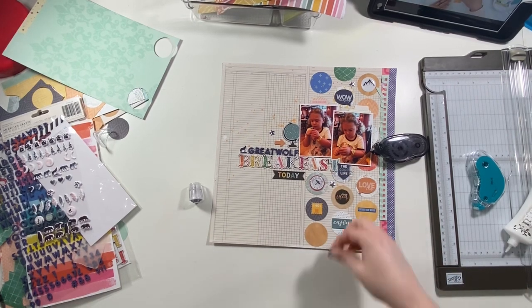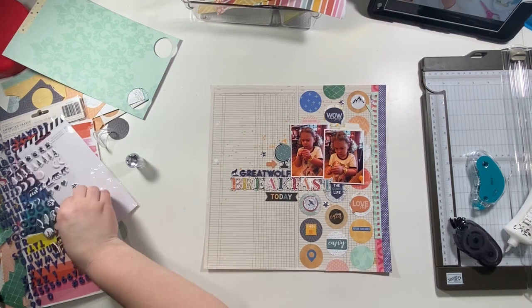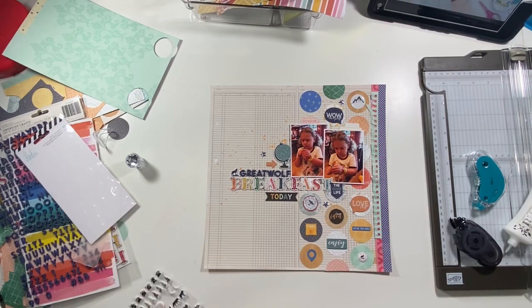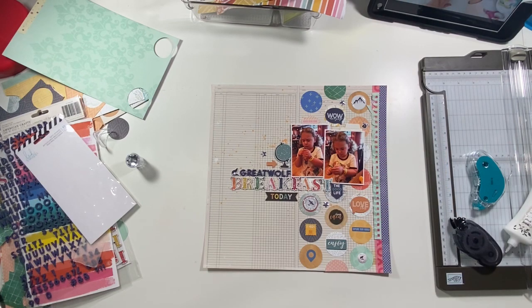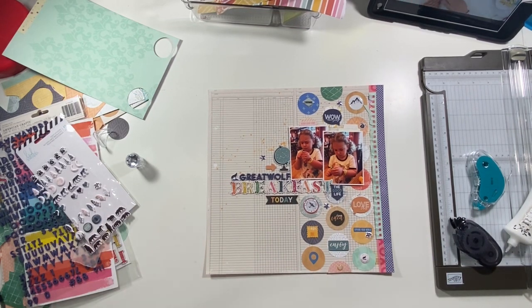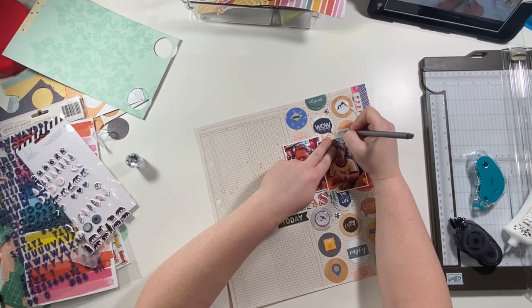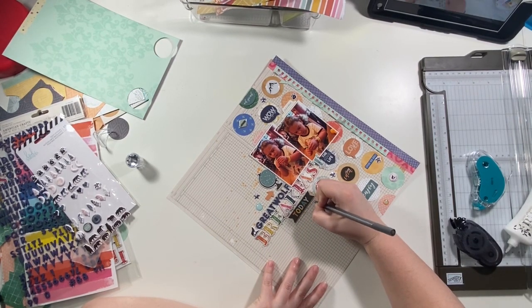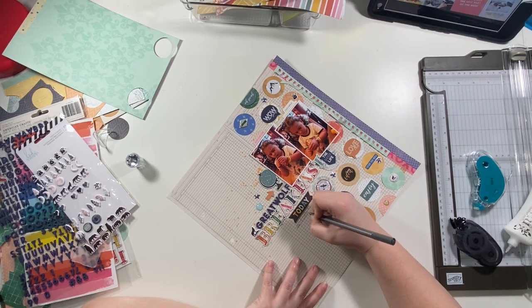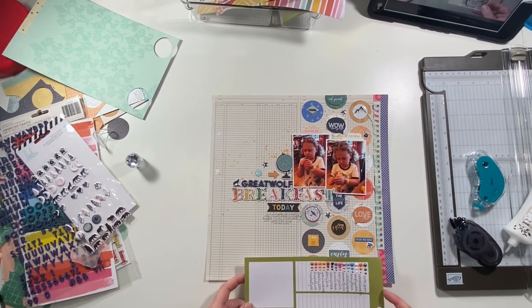I added some little metal stars, some tiny word stickers, and then some more puffy stickers from the Heidi Swapp Wolf Pack — a little paw print and another one that was like a little seal. I also add some little puffy stars. Then a couple more chipboard pieces, and at the top I add something — I can't remember exactly what I put there, but it wasn't the date.